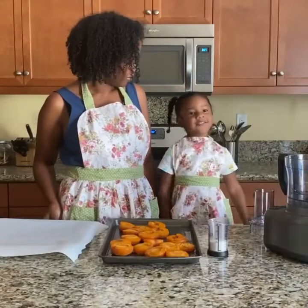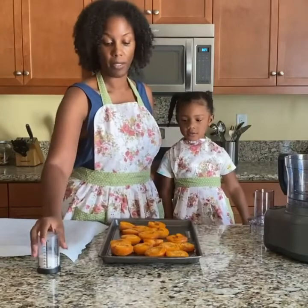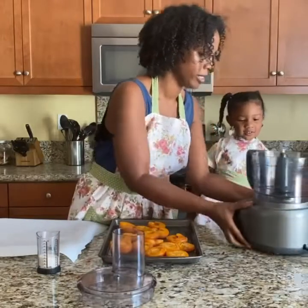Hi guys, now we are back. So our apricots have just come out of the oven and now they're all squishy. So we're just going to put them in our food processor.